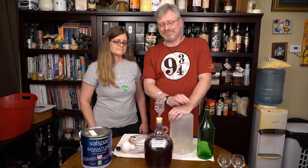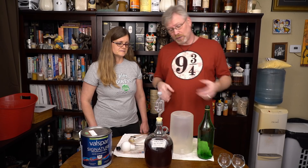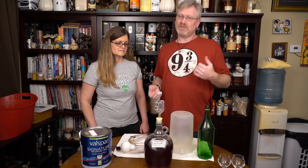This mead was really meant to be ready in like four weeks. Life gets in the way and this is proof that you don't have to rack it too soon. You don't have to worry about it — it's going to make itself. So what we're going to do is rack it. And what do we do when we rack? We always sanitize all of our stuff in the Red Bucket of Sanitization!